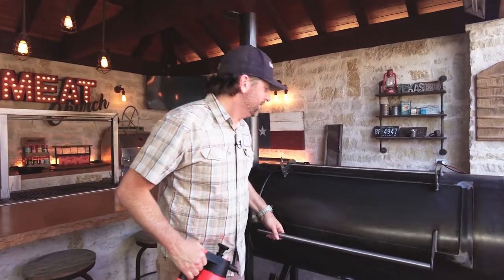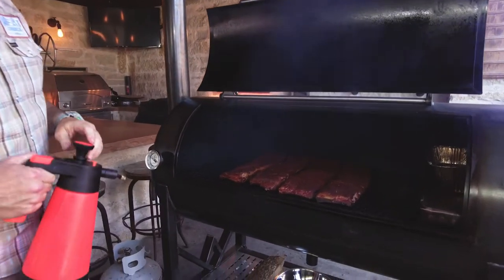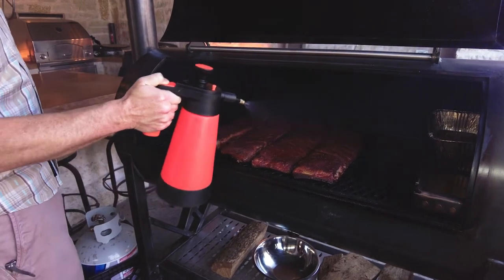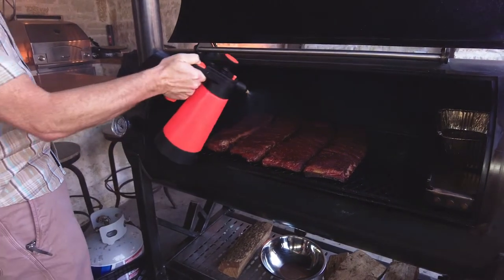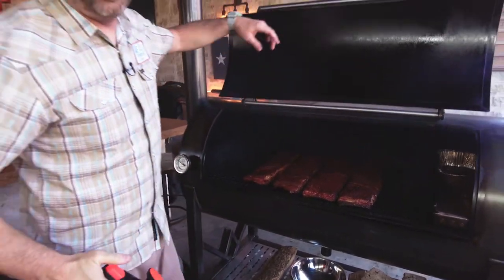These ribs have been cooking for about two hours — let's check in on them. Look at that beautiful mahogany color. I'm going to hit these with an apple cider vinegar spritz to keep them nice and moist. This is a hog sprayer for those of you that are going to ask me, because we're cooking hog. These will probably go another 30 minutes and then it's going to be time to wrap.